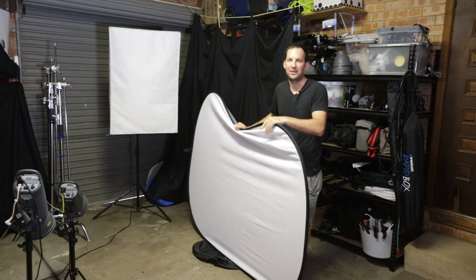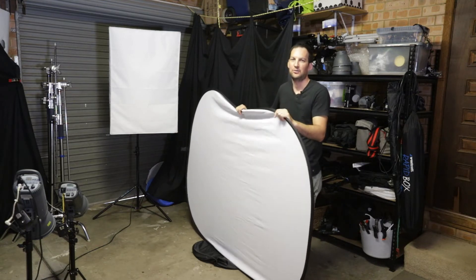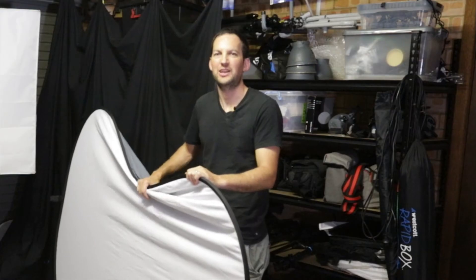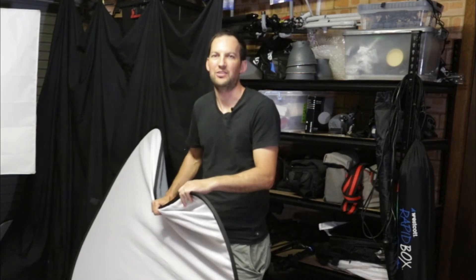Anyone that's bought a pop-up background like this knows what a pain these things are to put away if you don't know how to do them. So in this video I'm going to show you guys exactly how to put one of these away in about five seconds.